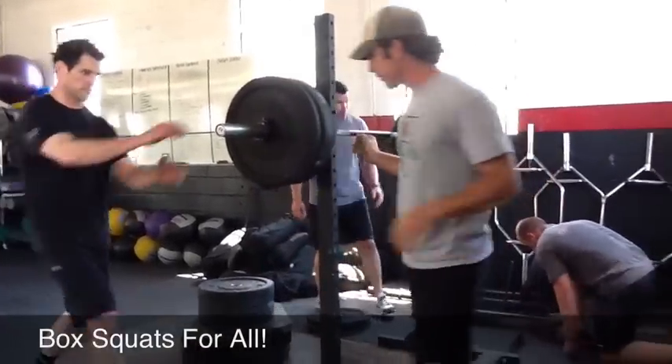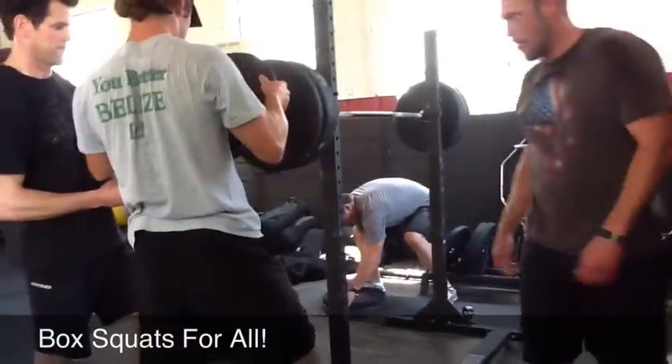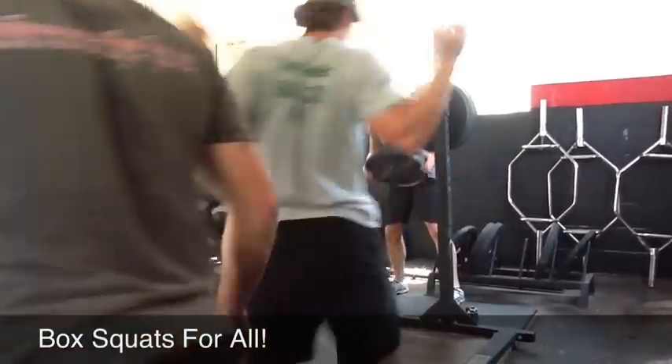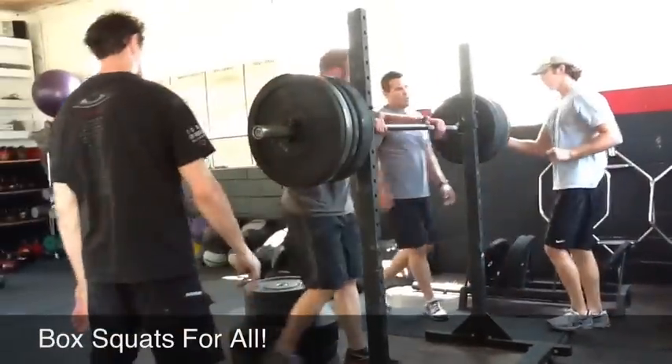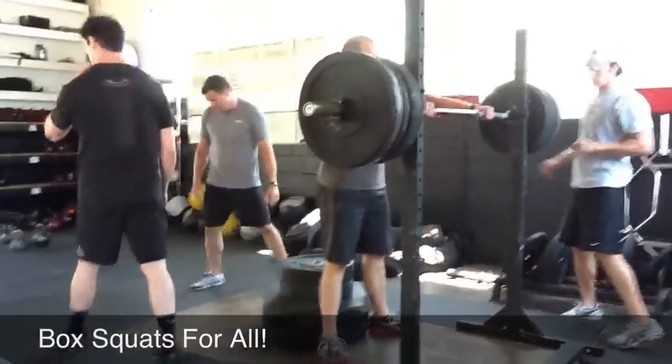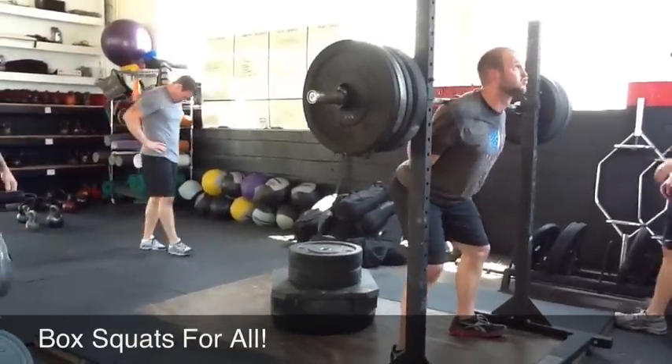One more set. One more set. Ladies and you guys, if you want to roll a little bit — any areas that are tight, if your back's a little tight, whatever — go ahead and roll them out real quick with the foam roller and we'll finish up. Yeah, you can get your shoulders, too.